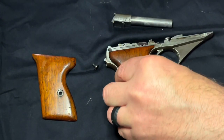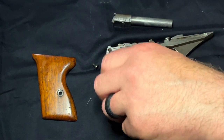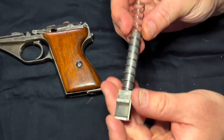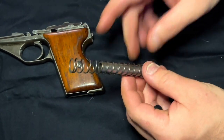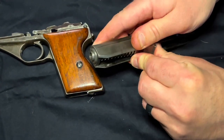To reassemble, just go in reverse order. Replace your grips and grip screws on both sides. Next, place the slide spring and barrel back together and into the slide. The spring can go either way from what I understand, and I tried it both ways and it fits pretty well.